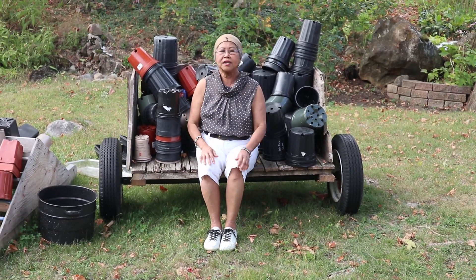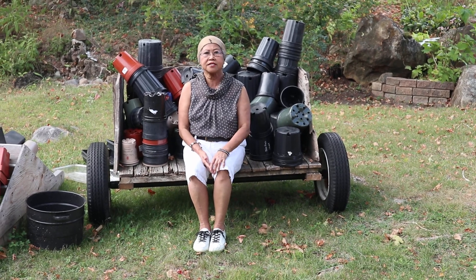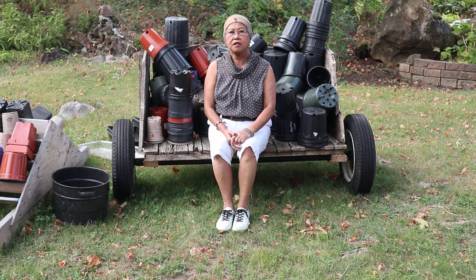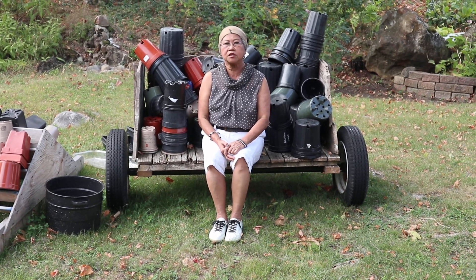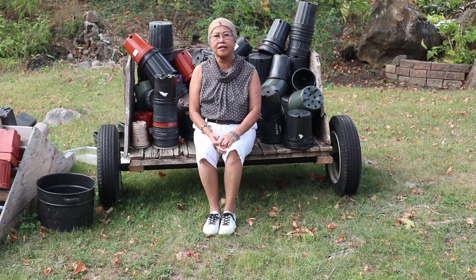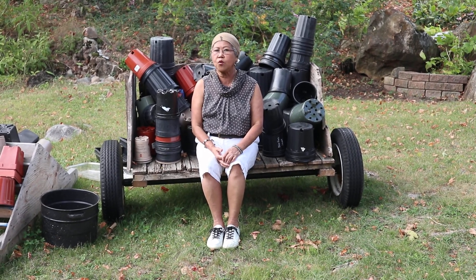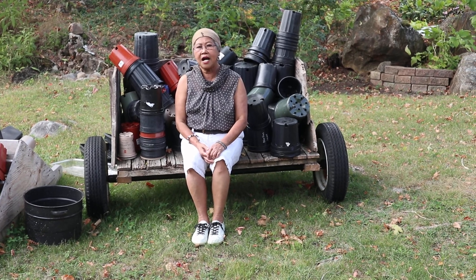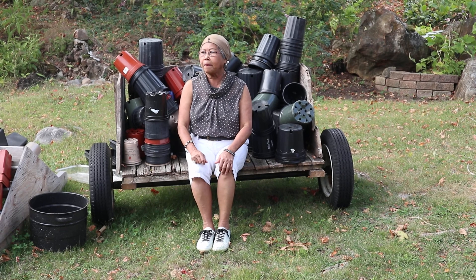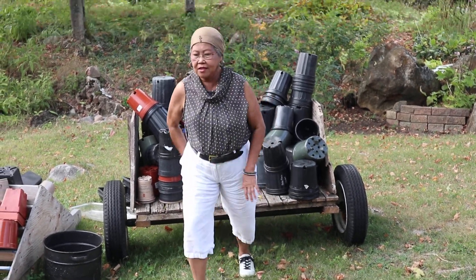Hi everyone, welcome to my pretty garden. Today is the last day of summer season so I wasn't able to plug or shelf my summer garden, but before the end of this season I wanted to have a little tour of my back to Eden garden. Come on in, follow me.